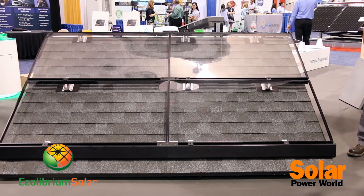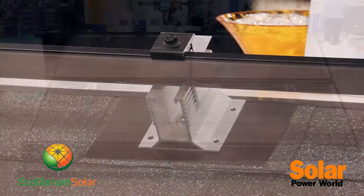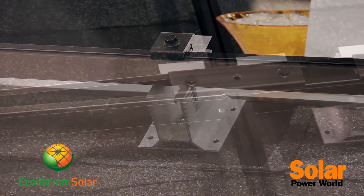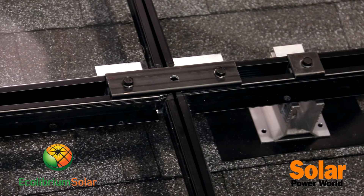We've got leveling integrated into the clamp, so as you go row by row placing the modules you can adjust the level to make a nice even array. It ends up being a really clean, aesthetic look when it's all done.